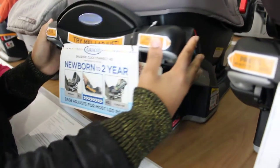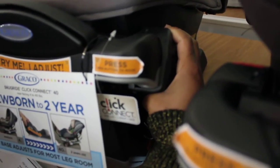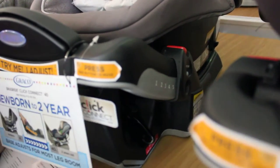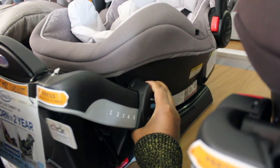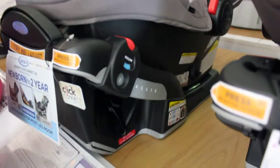My sister is helping me out. She's going to show you how it adjusts. There's a little button there to push, and you can pull this in and out. It just makes it more comfortable for the baby, which I like, because sometimes when you see your baby sleeping you want them to be comfortable — a lot of car seats don't have that option.